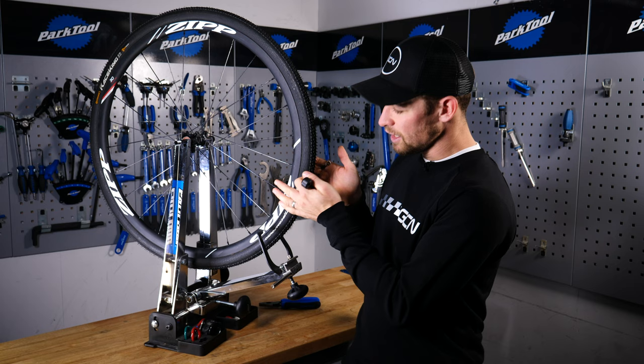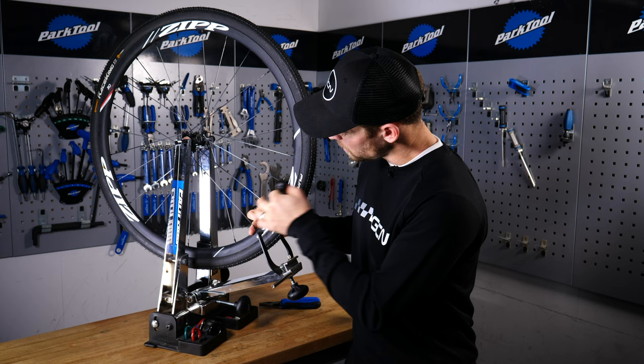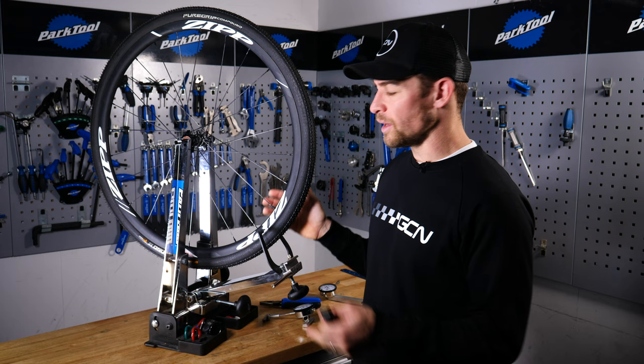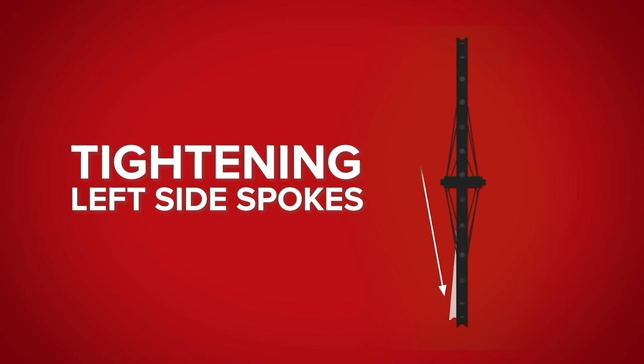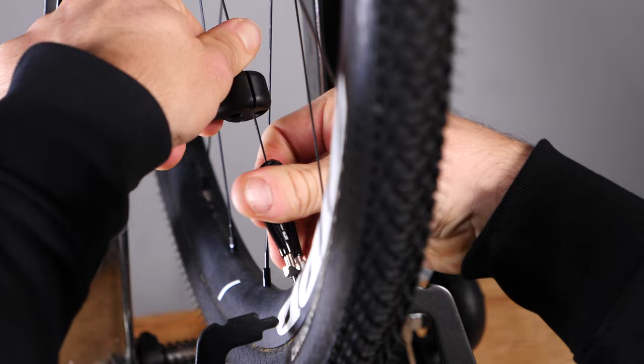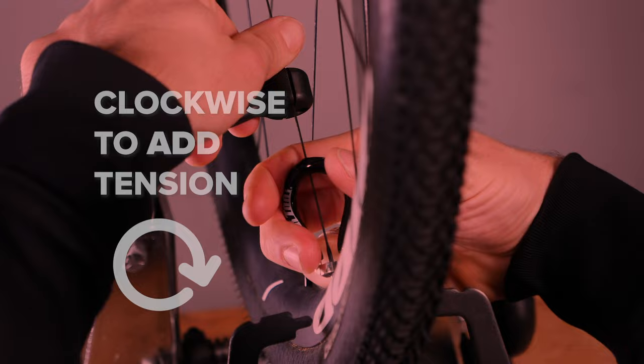It starts around here and it continues to touch until about here. So these two or three spokes are going to be the ones that I'm going to focus my adjustments on. One really important thing to remember when truing a wheel is that spokes work in opposing pairs. By tightening the spokes on the left-hand side, you're pulling the wheel over to the left; by tightening the spokes on the right-hand side, you're pulling it over to the right. The most important thing to remember is the direction you're turning the nipple — I always find it easiest to stand above the wheel and picture screwing the nipple down onto the spoke: clockwise to add tension, and anti-clockwise to release tension.